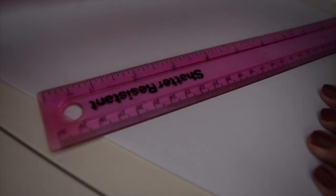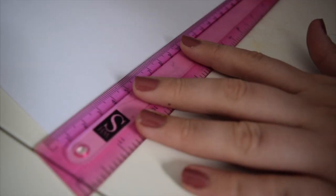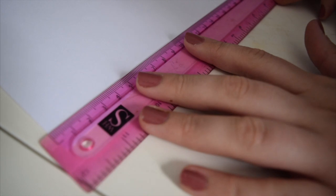So let us begin with our craft. For the first part you're going to need a ruler and a pencil — keep a rubber handy as well. First of all, grab your ruler and put it onto the bottom of your paper.